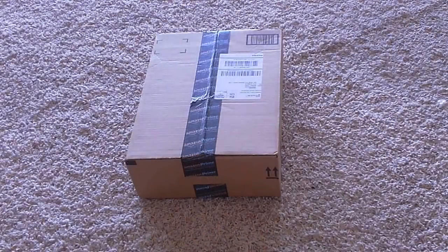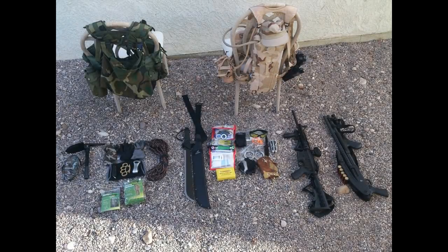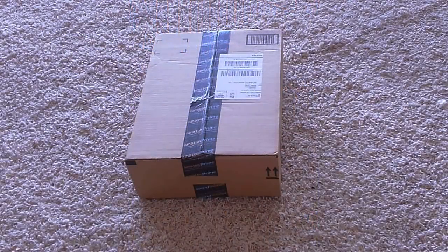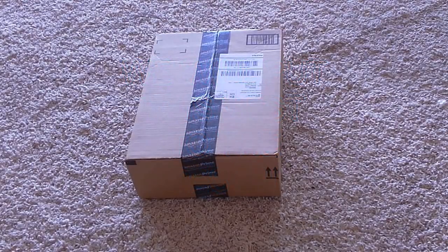Alright, so today I got a package in the mail — I already know what this is, it's my tactical vest that I ordered off Amazon. As most of you guys have seen, I do a lot of running gun videos, a lot of hunting, a lot of hiking, and I have two really nice camouflage tactical vests. I use one for hunting and shooting, and the other for camping. I decided to switch things up and ordered an all-black tactical vest with a holster. Let's go ahead and open the box.